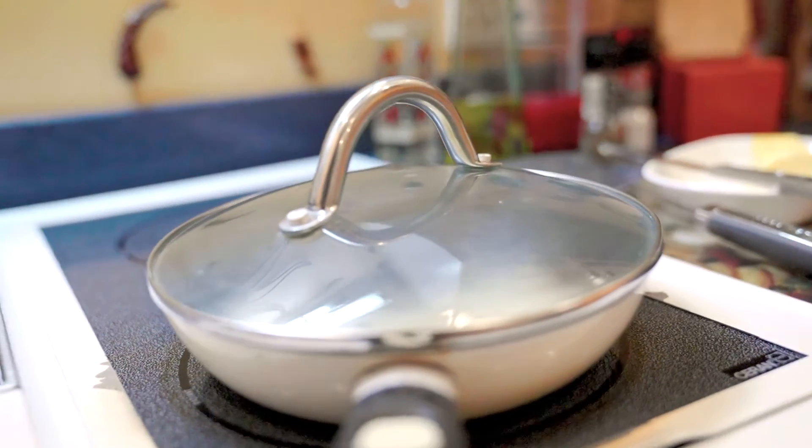Don't peek because that'll mess up the process. For soft basted eggs you want them to steam for about a minute. Medium basted is a minute and 30 seconds, and then for hard basted eggs you want to go at least two minutes.